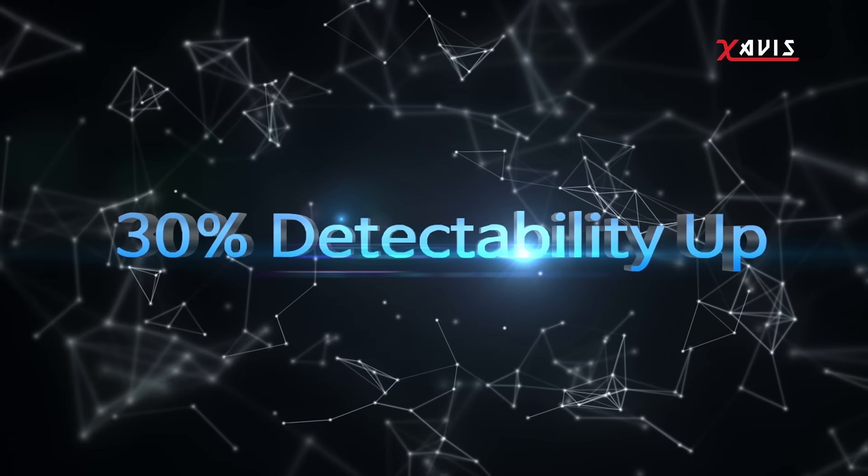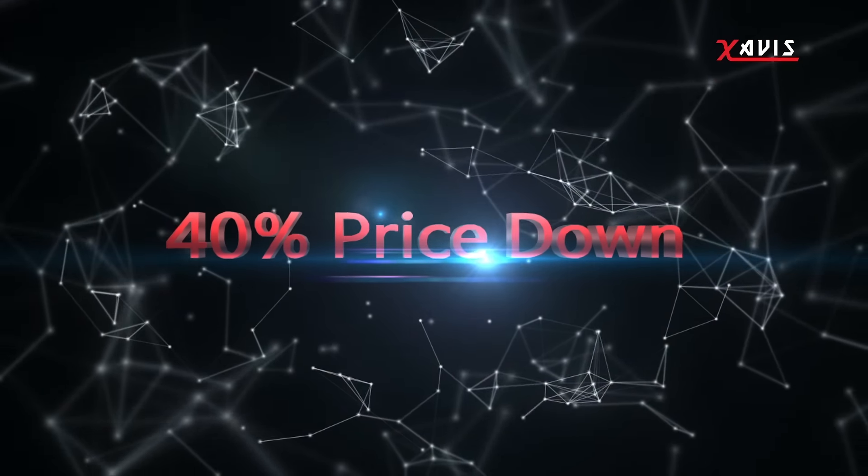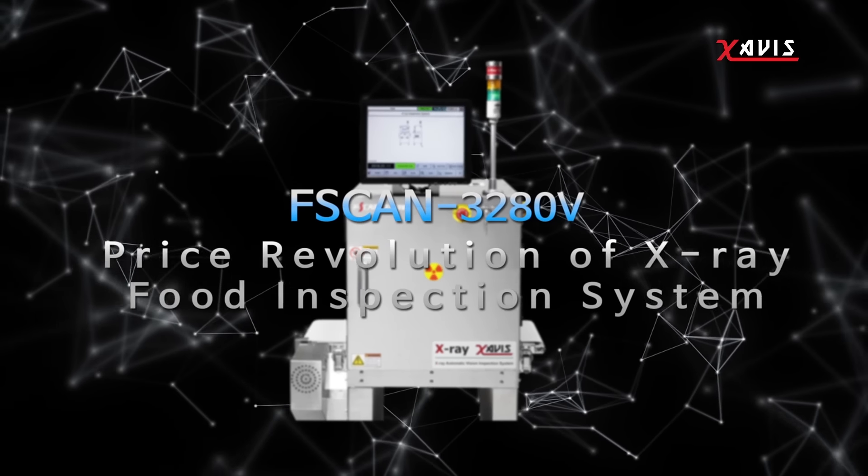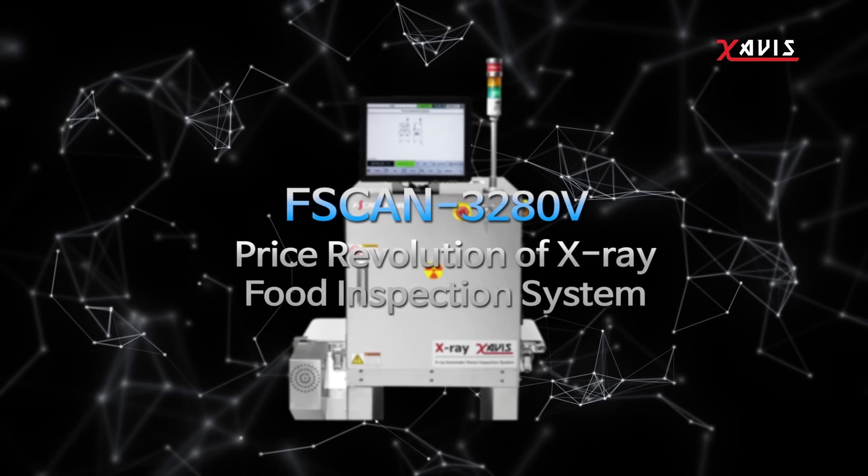30% higher detectability at a 40% lower price. FSCAN 3280V is a new x-ray inspection system for processed food.